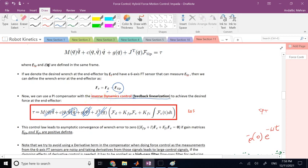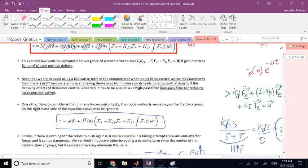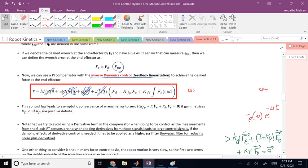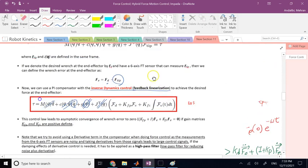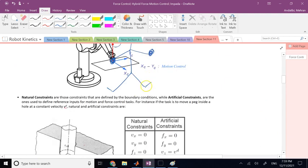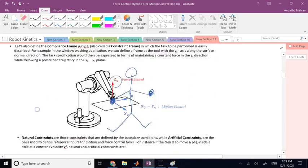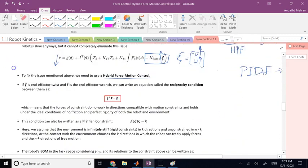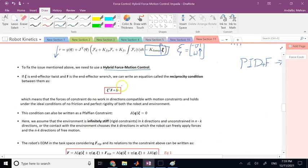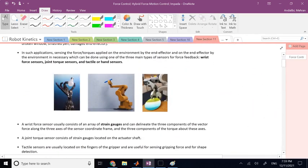Hopefully this video was useful and you learned the basic idea of what pure or ideal force control looks like. We won't simulate this in MATLAB or Simulink because it is not practical, but once we get into the next video on hybrid force-motion control, I will provide a MATLAB Simulink demo. Thank you so much for your attention and I will see you in the next video.